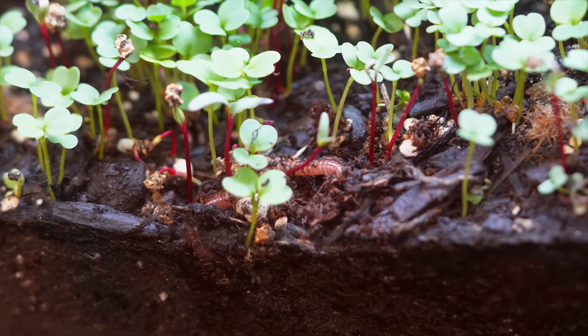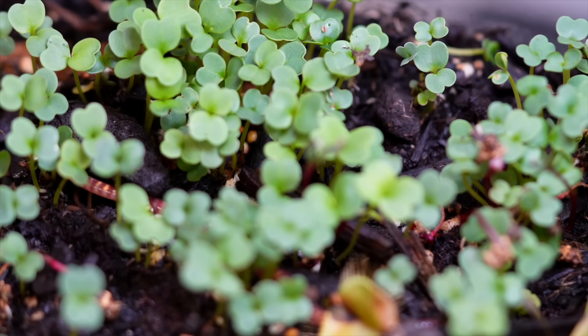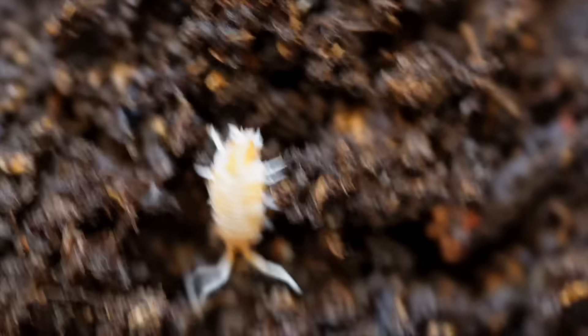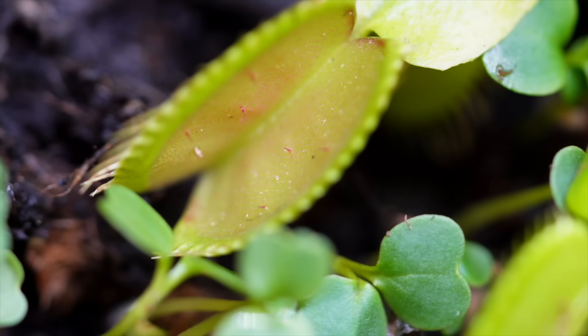I saw the first living things. Tiny worms wriggled through the soil, feeding the roots and stirring the earth. Isopods emerged from beneath the rock, cleaning up dead leaves and mold — they became the tank's janitors. Meanwhile, the flytraps were waking up, their green jaws waiting wide open for something bold enough to step inside.